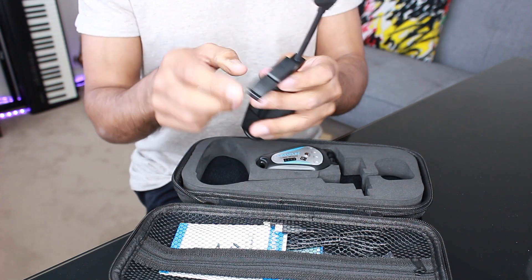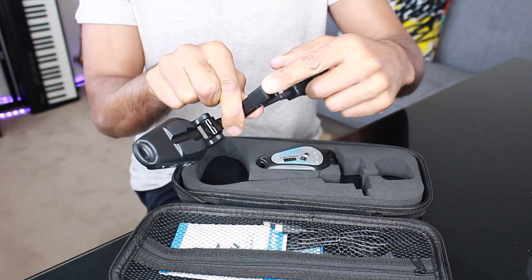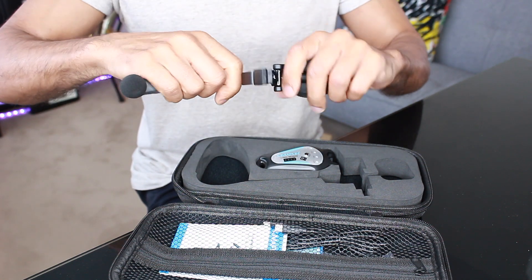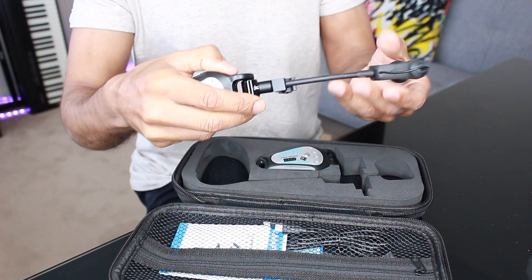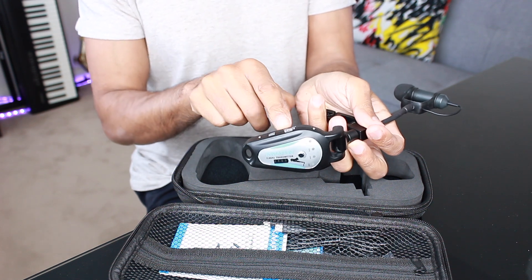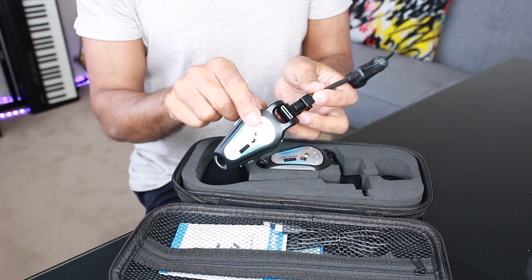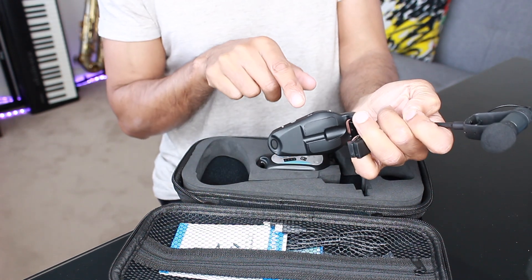I was half expecting a flimsy piece of junk. However, despite the pictures and videos you see on the internet, it is solidly built and quite sturdy. The microphone capsule, the housing, gooseneck and rubber clip are strong and sturdy and won't fall off your saxophone when in use. The transmitter is attached to the microphone and hangs underneath the bell of the saxophone. It's actually a neat design that balances out the microphone and contributes to less key noise.